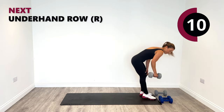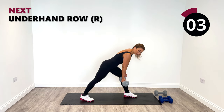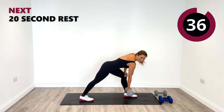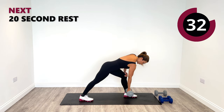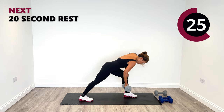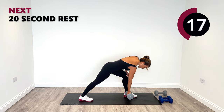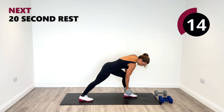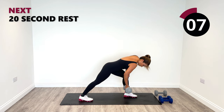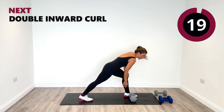Underhand row coming up next on the right side — nice wide stance, firm grounding. Squeeze up, release down. We're going to get a chance to do the left in the last round. 15 seconds remaining. And relax. Inward curls are next — let's grab those other weights. Inward curls, then renegade, then one more round, and then we've completed our pull session for today.